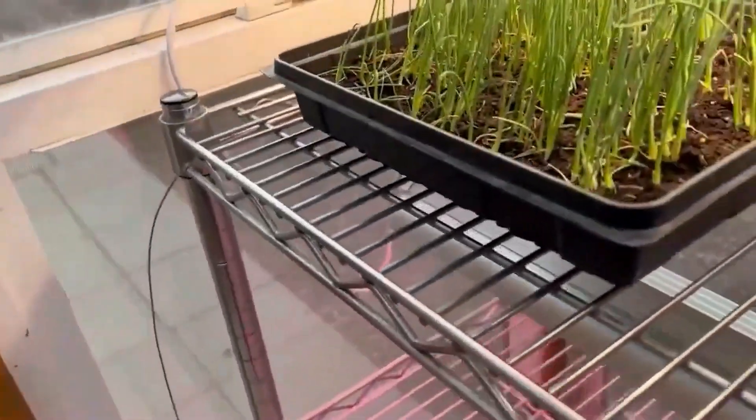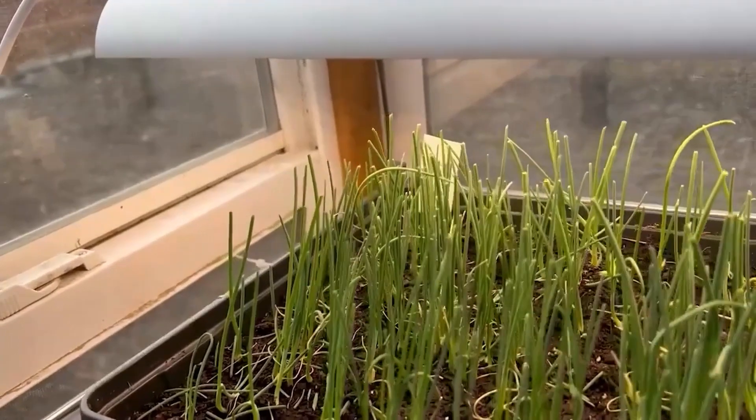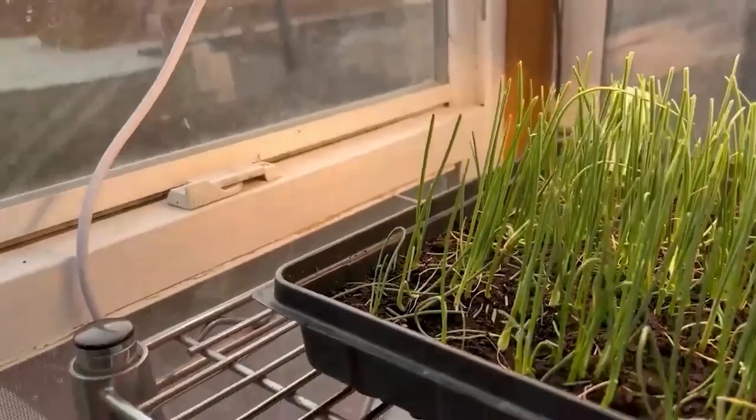I also started some cabbage, broccoli, and cauliflower to begin in the demo garden. Let's go back and look at those.